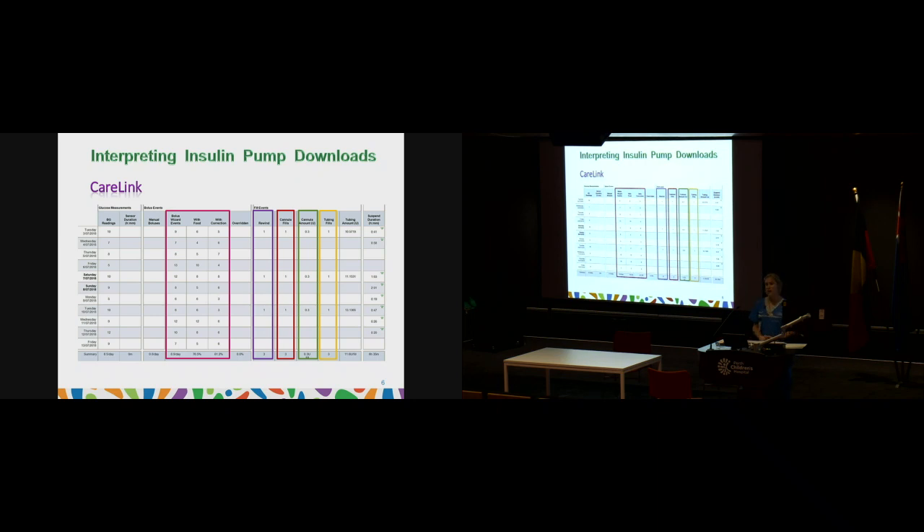Looking at what uploads actually look like — this is from CareLink, the first reporting page for Medtronic pumps. It shows the number of times you've done a blood glucose level or entered one into the pump, and your bolus wizard events: how many times you've bolused and whether it was with a meal or a correction. This side shows how often you're changing your pump site — this person is changing every three days, filling the cannula and tubing. Down the side it shows how long the pump has been suspended each day. This is specific to the CareLink Medtronic system.